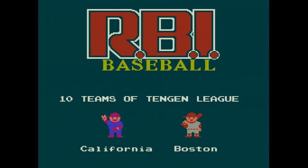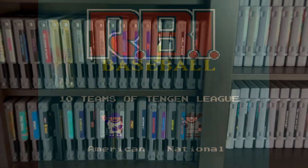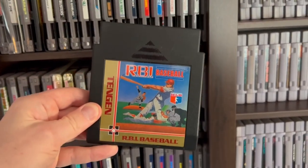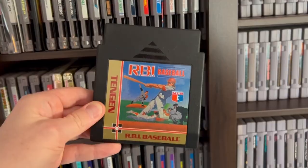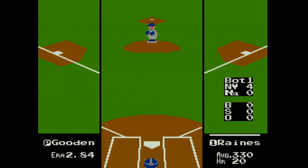Back then, developers had to place their emphasis on gameplay over graphics because, let's face it, during the 80s and the early 90s, they only had so much to work with. The same holds true for RBI Baseball on the NES — 8-bit graphics, but non-stop arcade goodness. Sure, it's no MLB The Show 24, but the graphics are actually not that bad for a 1988 release.